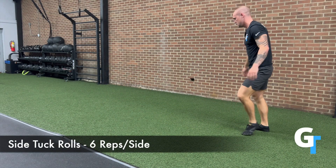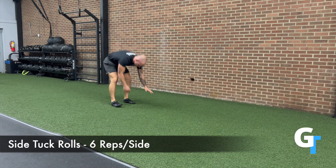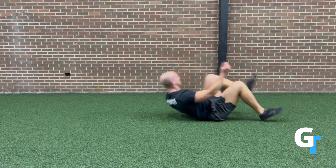Then we're going to work on some side tuck rolls. With this, you're going to tuck one arm, tuck that shoulder, and then keep the head over to the side as you roll forward. Alternating sides, you can do six reps per side at the very minimum, and continue to add more reps as you feel confident.